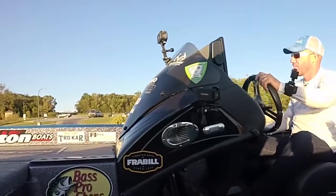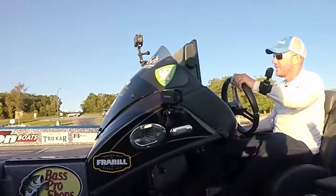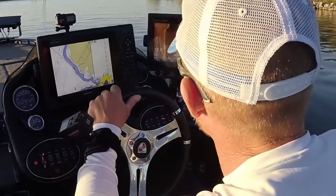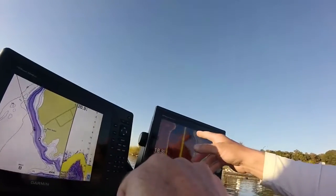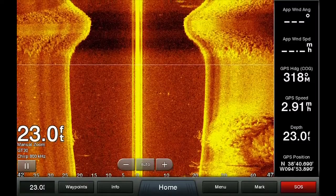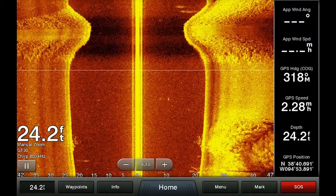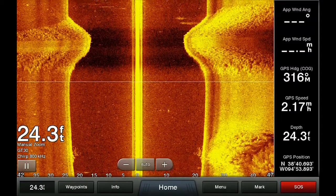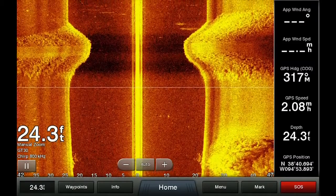Here's something really cool that shows up well on the side view — this is actually a boat ramp, which I believe used to be a road bed. Plain as day, you can clearly see we went right over the top of this boat ramp or old road bed. You can see the rocks off to the sides of it and the actual boat ramp slash road bed right there.